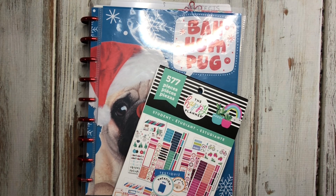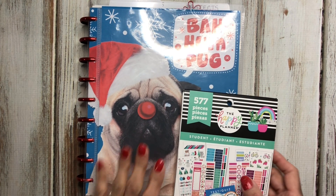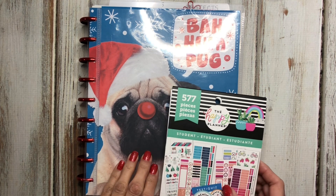Hey guys, this is Celia and welcome back to the channel. Today I'm going to be decorating my first currently page and it's for the month of December. I haven't done a currently page before, so if you're interested in seeing that, stay tuned.